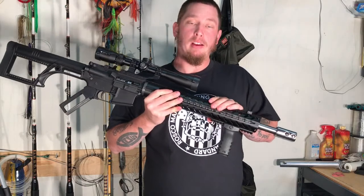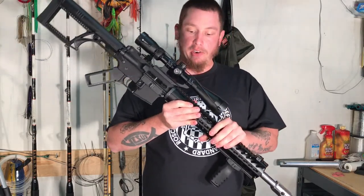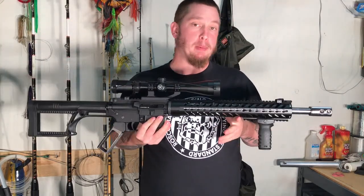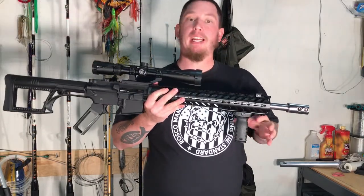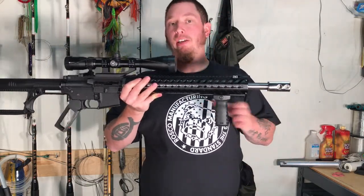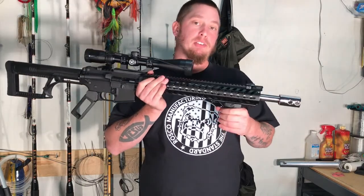I went with a Troy low profile gas block. The handguard is a 15 inch handguard — just one of the cheap ones I got off eBay. I've got the MFT vertical grip here, which actually came from a TacTac box. I'll put that video down in the description as well.